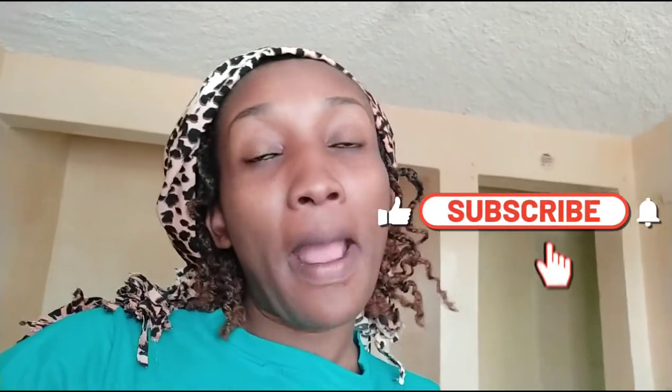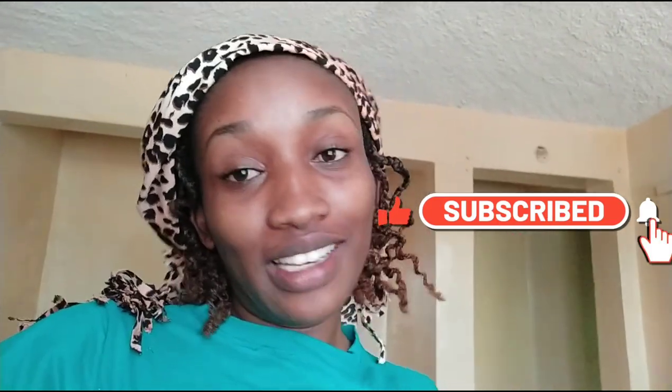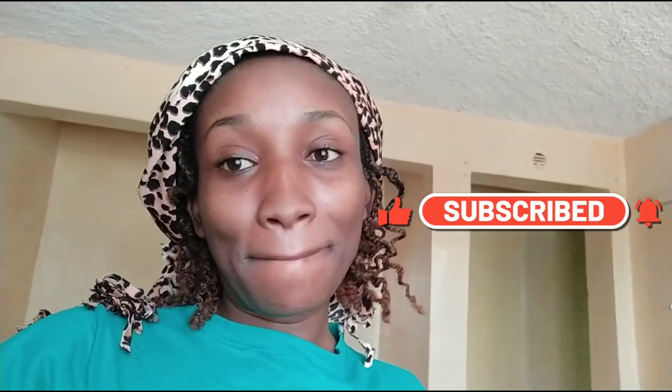Hey guys, welcome back to my channel! If you haven't subscribed please do and join the soul food tribe. It's Sunday, we are still in Vlogtober, and thank you so much for watching. It's just a chill Sunday, no plans.